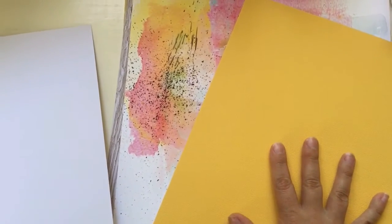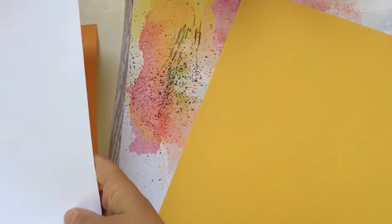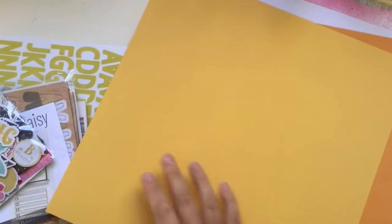It's very, very nice. You almost have a complete layout made just by this one paper. And then we have the monthly cardstocks. Each month you get three colored cardstocks. They are a bit textured on one side and then smooth on the other. This month we get yellow, white, and orange.